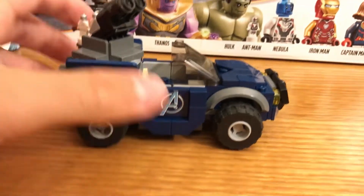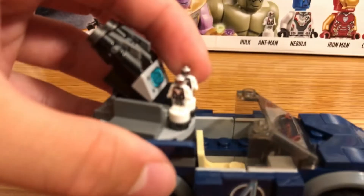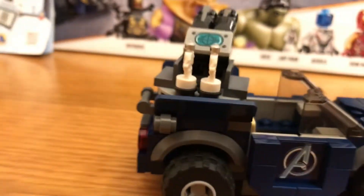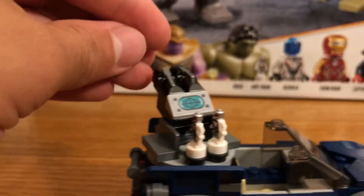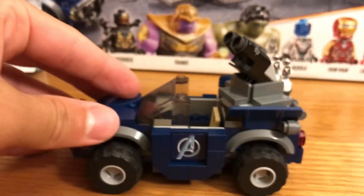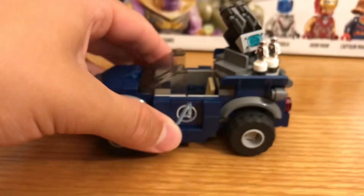Moving on to the two small vehicles — first is the car. It has the Avengers logo on the side, and it came with two extra pieces. On top are guns that can point out and shoot, then click right back into place. There's nice decal printing and a steering wheel inside. The gun also turns around, so that's a nice feature on the car.